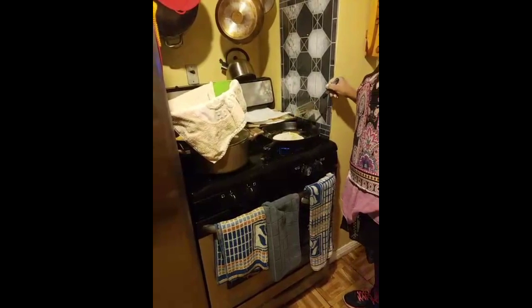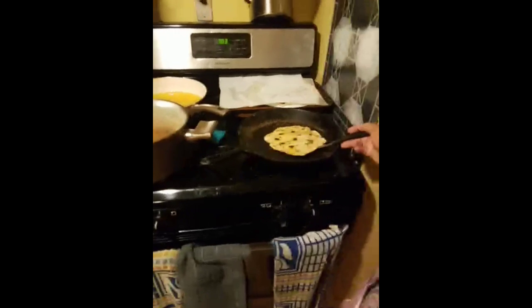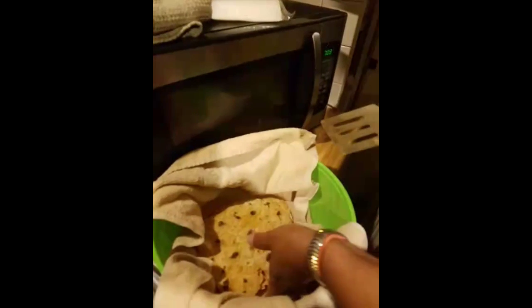It'll start bubbling up and then I'll flip it. I have a bowl ready with a towel in it to help keep them warm. This last one didn't puff up like my other ones, but I've got six of them done and they're looking good.